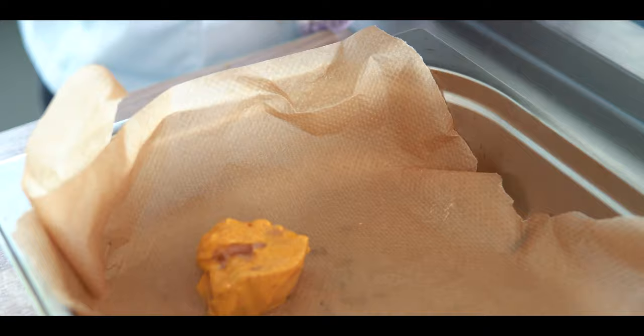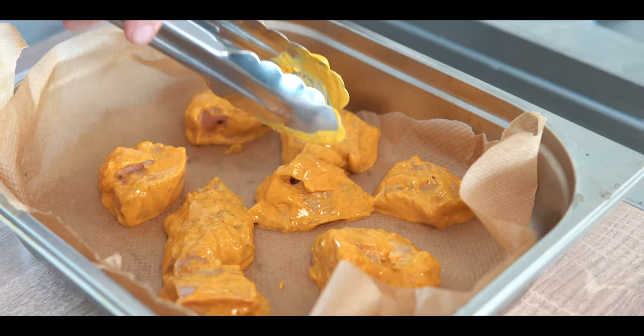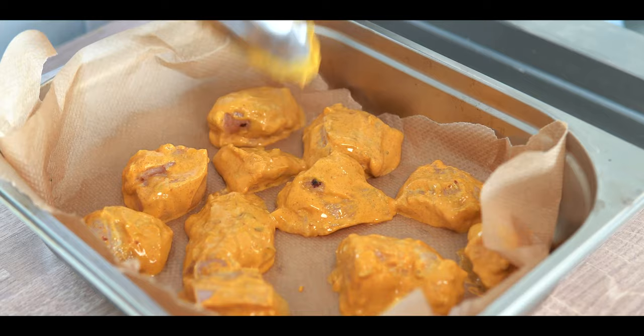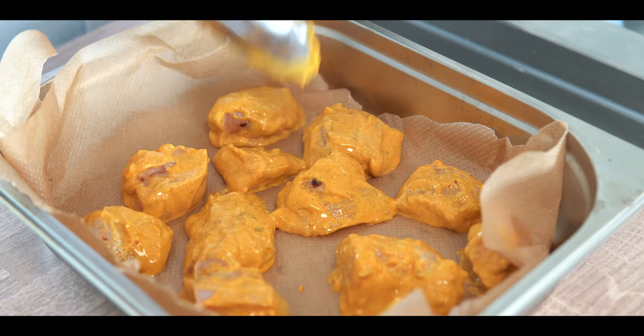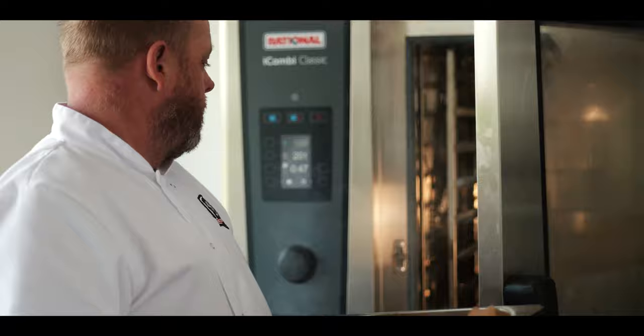After about half an hour to 45 minutes the chicken is nicely marinated. We're just going to stick it into the tray, get it into a hot oven and cook it off. Because it's nicely chunked up and marinated it won't take as long to cook — we'll check it after about 10 to 12 minutes.